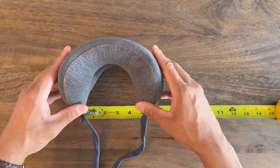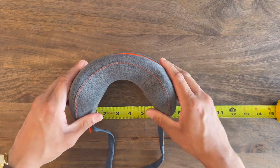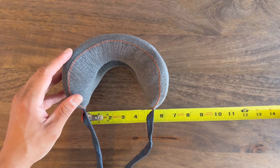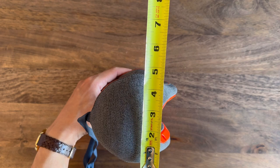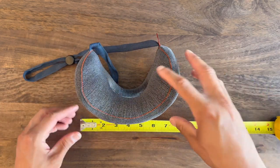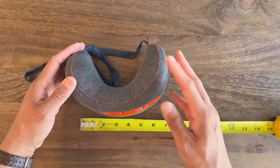I wanted to grab my tape measure just to put things into perspective, because I know that's really important. Here you can see the dimensions — the width of the opening and how far it can stretch open — as well as the other dimensions. It's actually incredibly compact, which I think is pretty cool because I know it's going to fit easily in my carry-on or personal item bag without any issue.